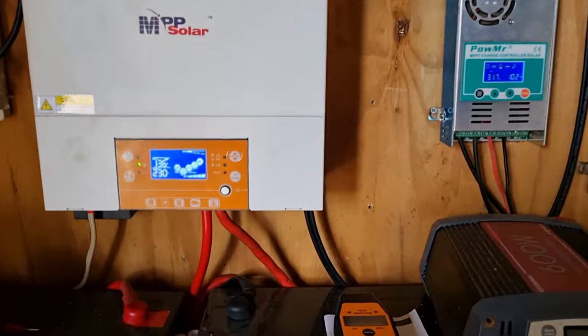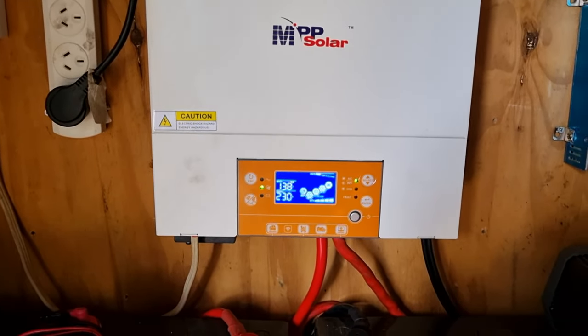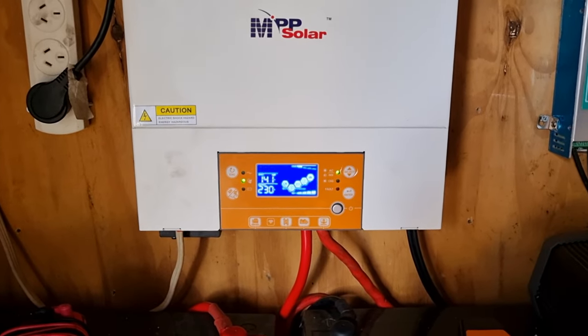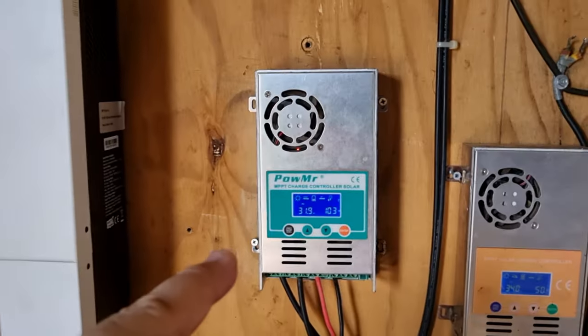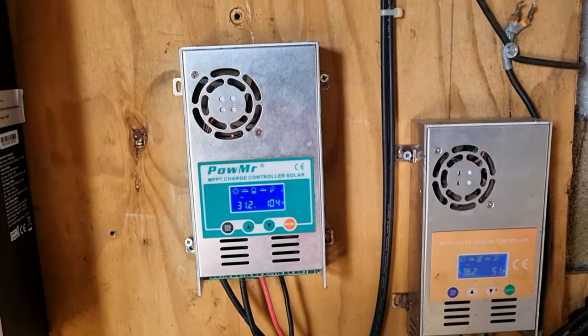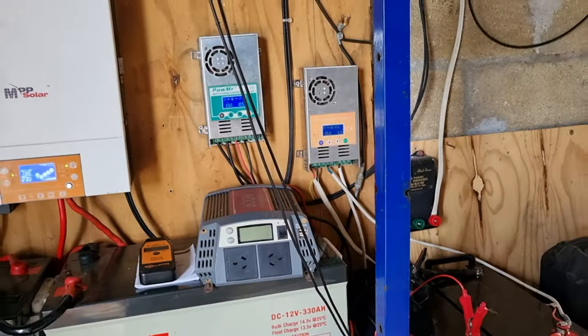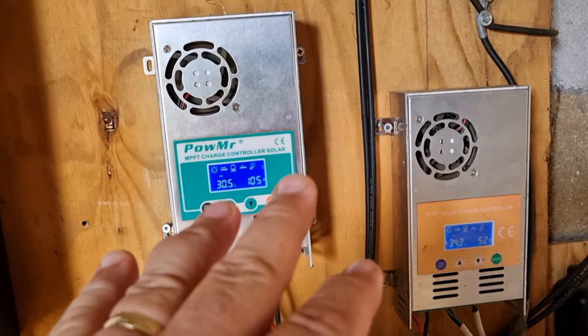I don't really get power into the system until around eight o'clock because the sun doesn't hit the panels until then. But even on overcast days these panels still draw some power, which is good.